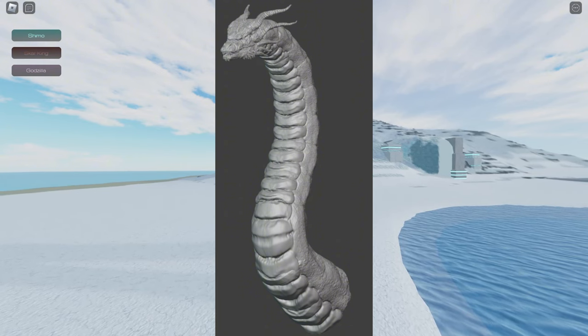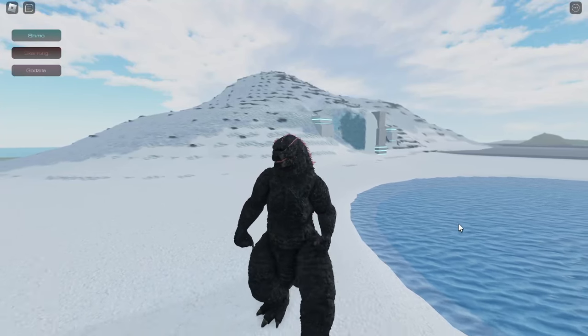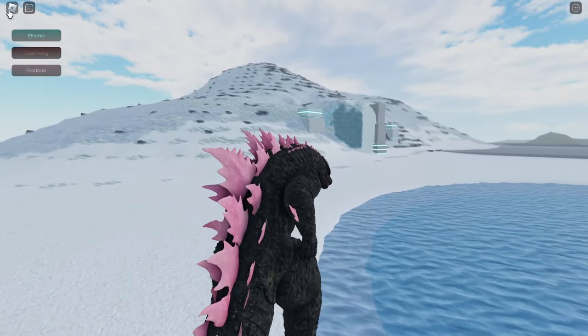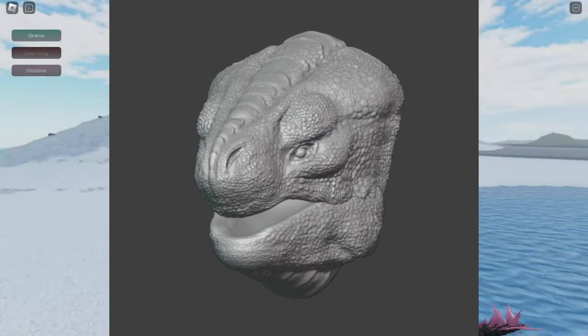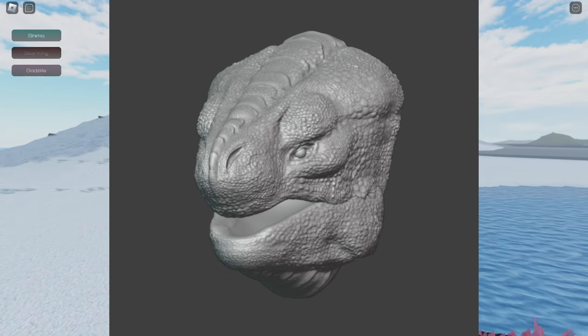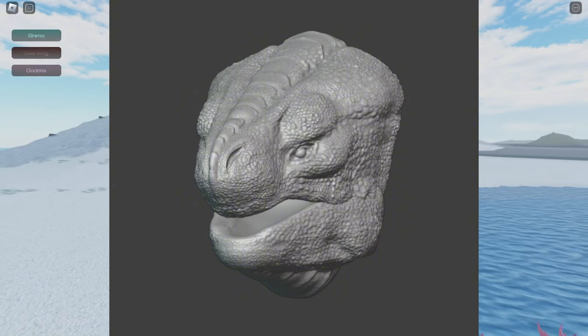Shimo is getting a remodel in Kaiju Antiverse, and here's what it looks like. The face of Shimo looks a bit unusual, but I think it's fine because they've added more details to the face — you can see the scales they added right here.